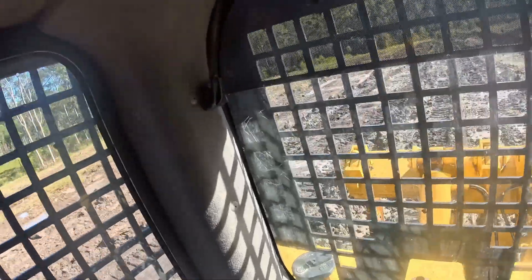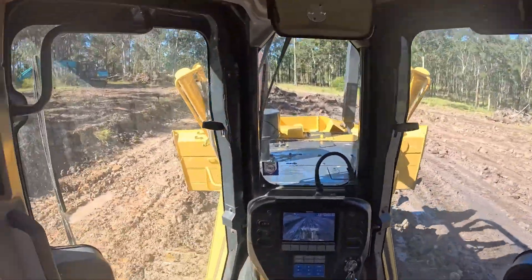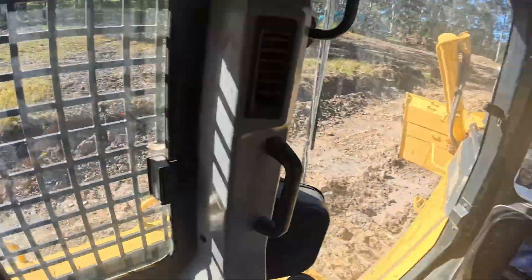Look how straight that cut came out just from a quick run over. I'm not even trying to make it straight — I'm just pushing the dirt. I'm not focusing too much on making it level at this stage.